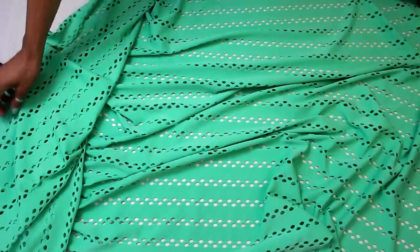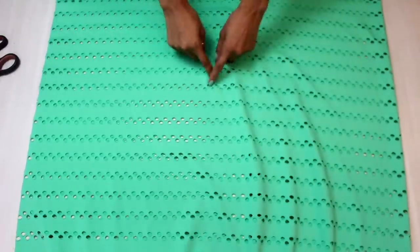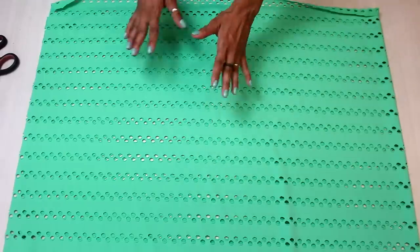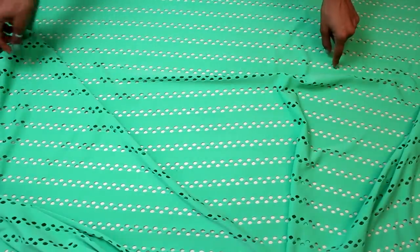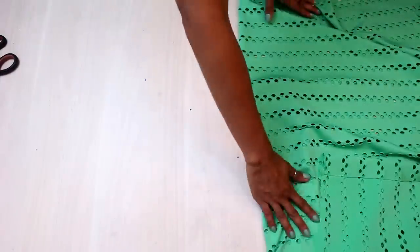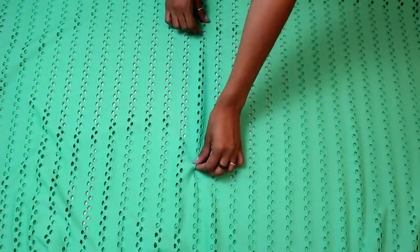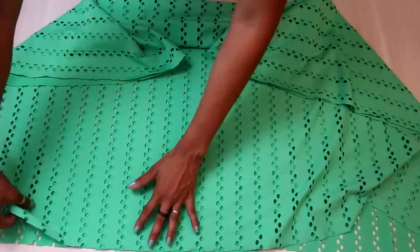O certo seria eu dobrar dessa forma aqui pra poder cortar a minha peça, mantendo aqui os meus furinhos na horizontal, seguindo então o fio da minha malha. Sendo que eu não quero dessa forma. Eu vou pegar — aqui tá na minha largura — vai passar a ser o meu comprimento. Eu vou dobrar assim e vou virar dessa forma. Então agora o meu desenho vai ficar na vertical. O que era a minha largura passou a ser o meu comprimento. Então eu vou fazer isso porque eu já tenho as minhas laterais aqui abertas pra fazer o meu modelo de cera de praia, estilo caftan.